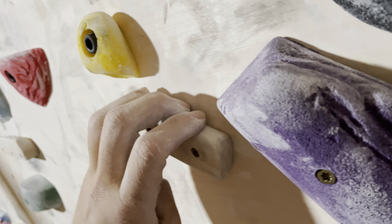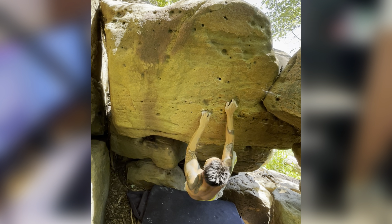Benefits. Board climbing is excellent for building finger strength while climbing. It's also a great way to train for outdoor bouldering.